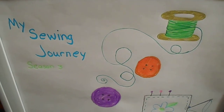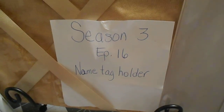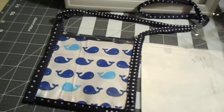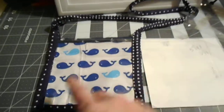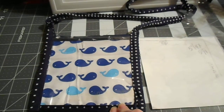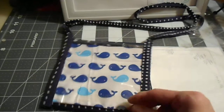This week on my sewing journey I have been working on a name tag holder. I needed a new one for work — my name tag is really large, actually about five inches. I also needed a place to put the other accoutrements I have to carry for work.